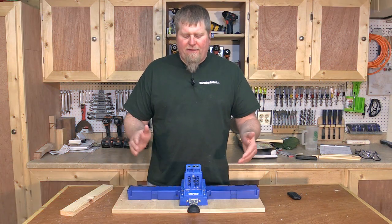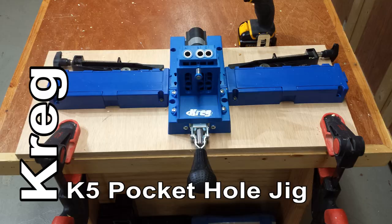Hi, I'm John from workshopaddict.com. Today I have a follow-up review on the Kreg K5 pocket hole jig.